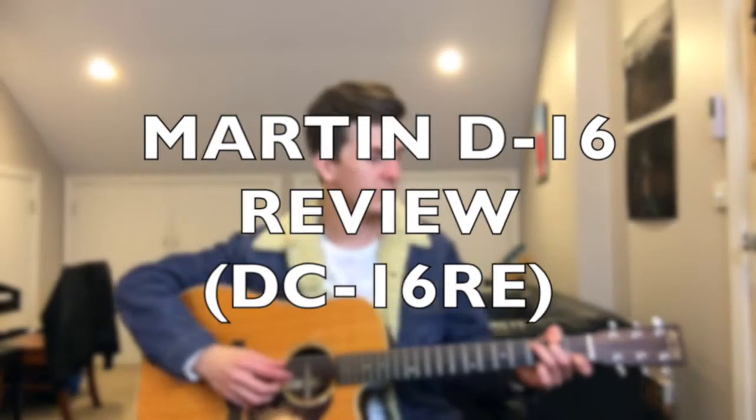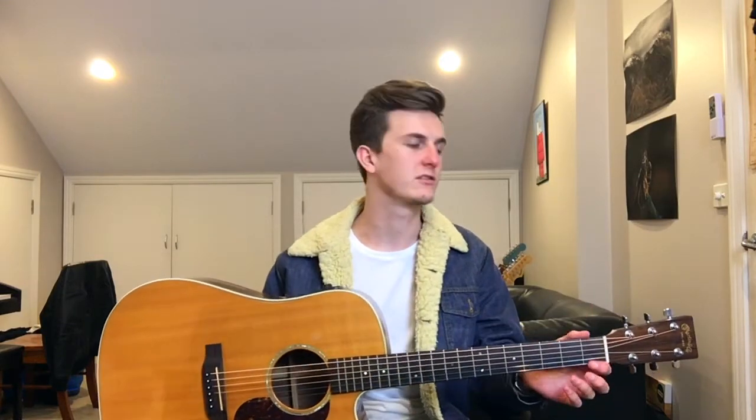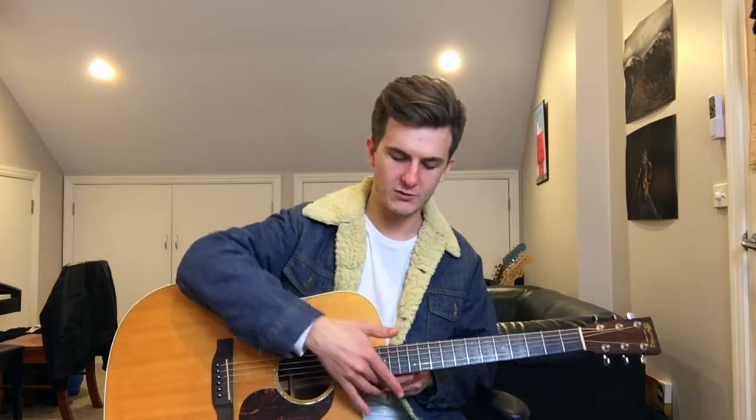Hey, how's it going? I'm from the mountains and this is my review of the Martin D16. This model in particular is actually the DC16RE, which means it's a D16 but it's got a cutaway — that's what the C stands for — and the RE stands for the Fishman Aura pickup that it has.